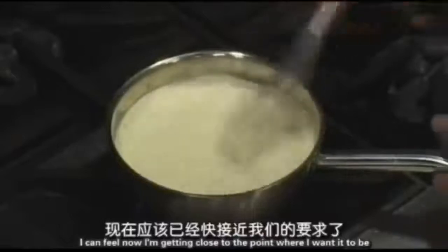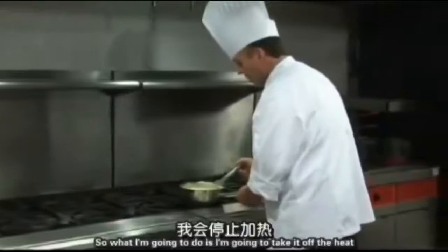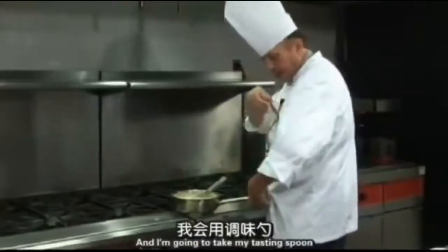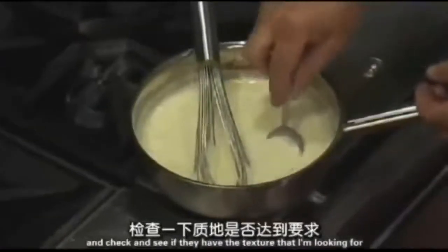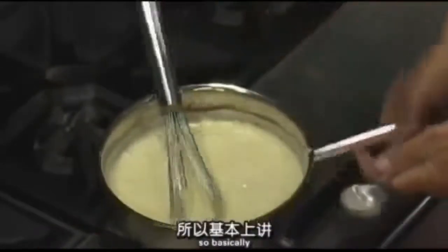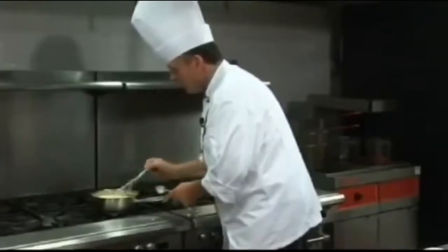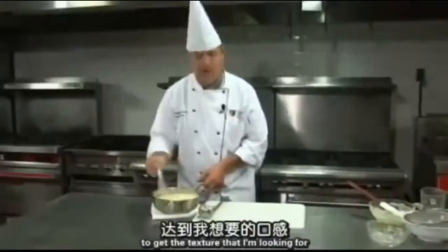I can feel now I'm getting close to the point where I want to be, so I'm going to give it just a second more. I can see the foam is kind of disappearing — that means I'm starting to get a little bit of texture to my sauce. I'm going to take it off the heat and use my tasting spoon to check the texture. I'm going to use the residual heat in the bottom of this thick pan bowl to get the texture I'm looking for.